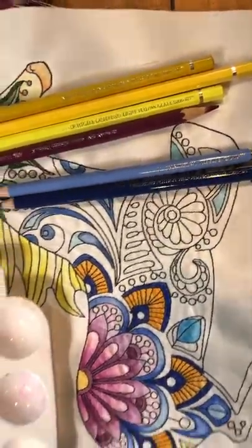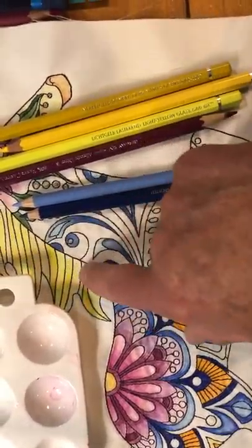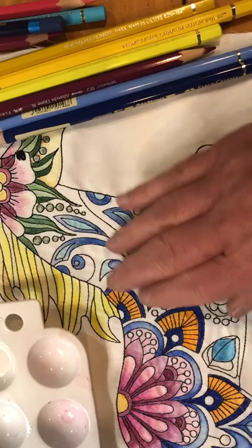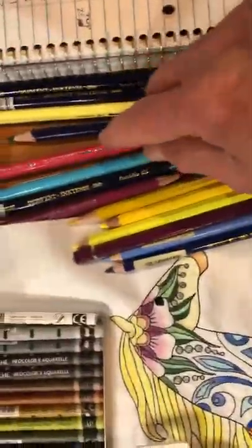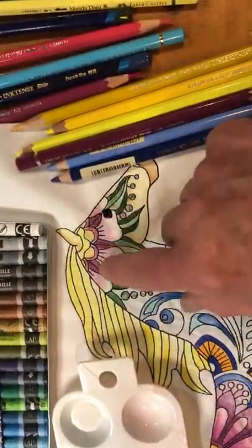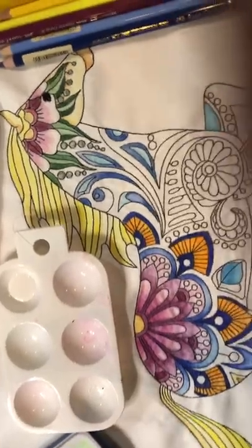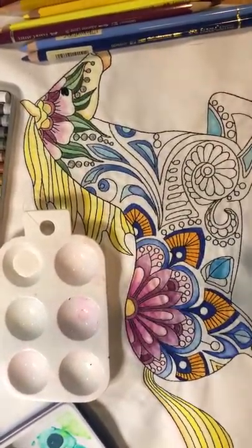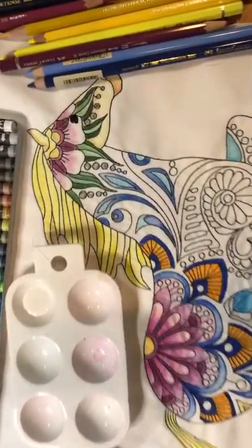They come in a wide range of colors. In fact, these colors that you can see here — the yellows are in the horse, the blues are in the neck, and some of the pinks are up here in this flower. The reason I like to use watercolors in addition to the Inktense pencil is that they actually come in much lighter colors.